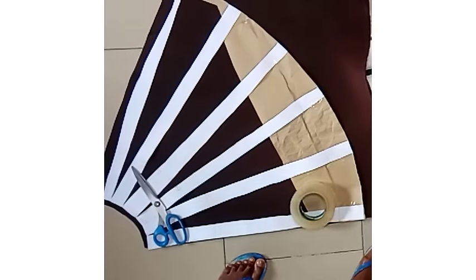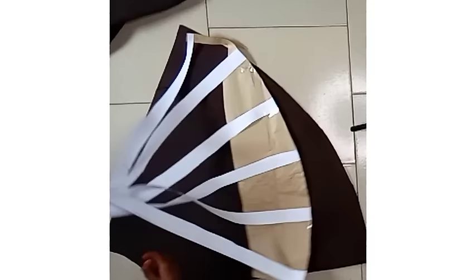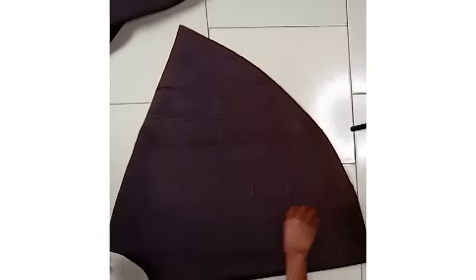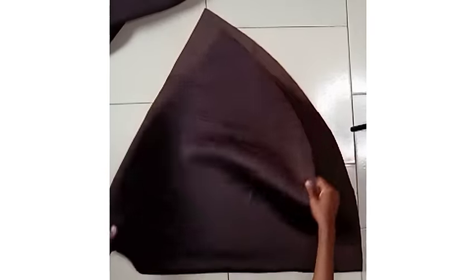I'm done cutting and this is what it looks like. I'm going to open it up so you can see what it actually looks like. I'm marking my center front notch so I don't get confused when fixing the waistband. This is what the front looks like — this is how much spread I had for the front. Can you see that? And that's basically it.